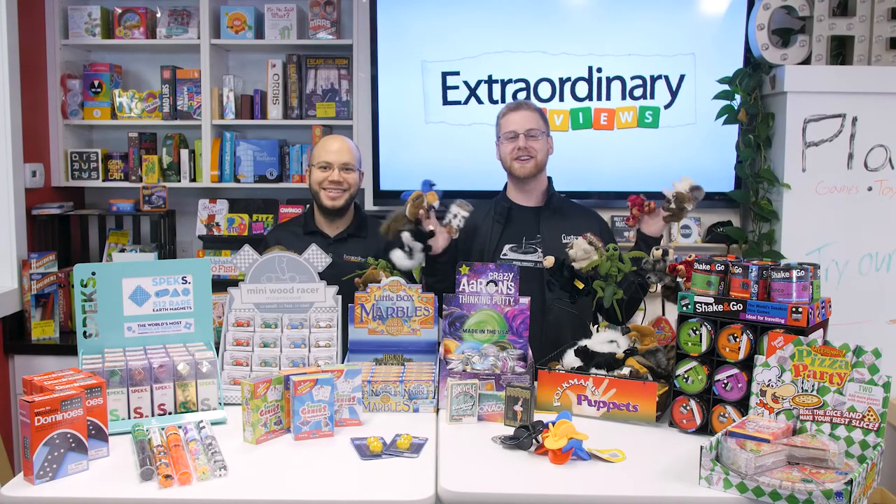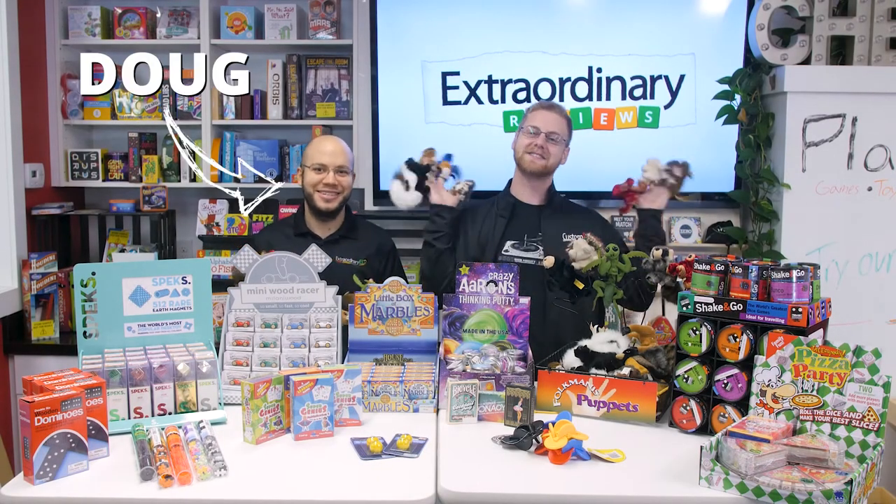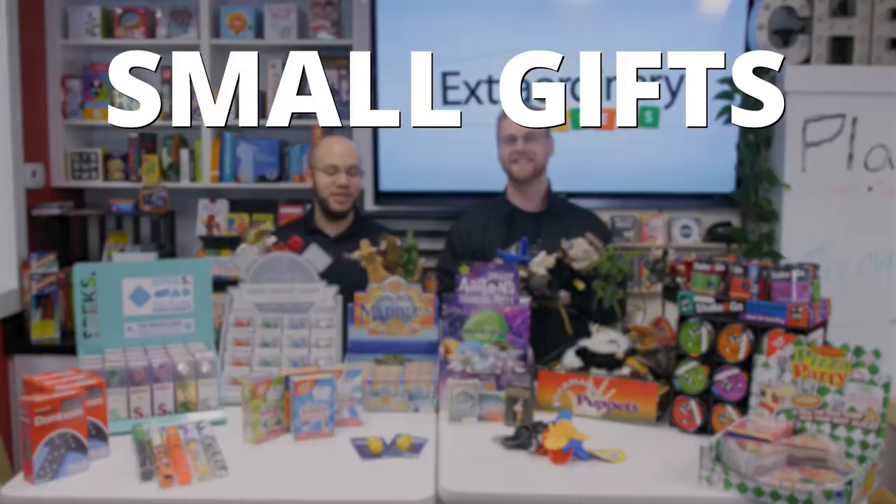Hi! Welcome to Extraordinary Reviews. I'm Doug. I'm Skyler. And today we have small gifts for stocking stuffers.